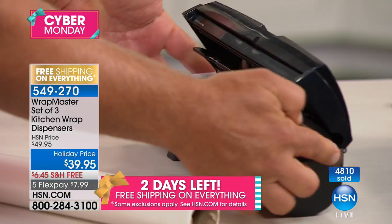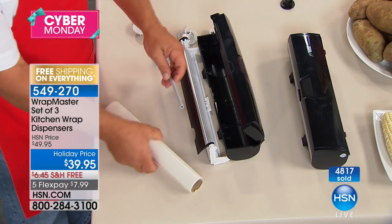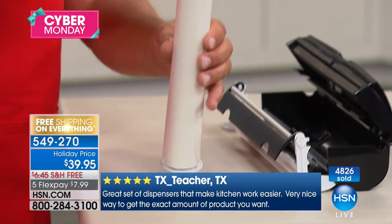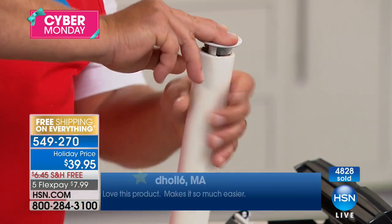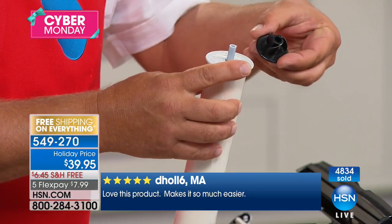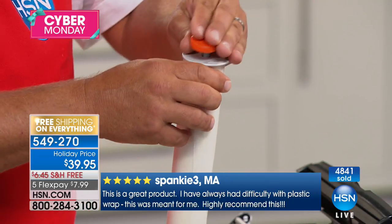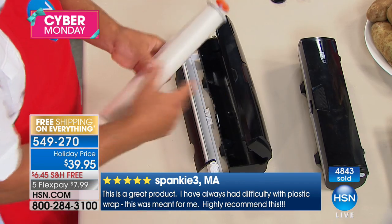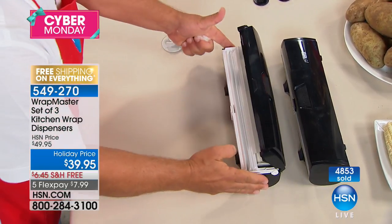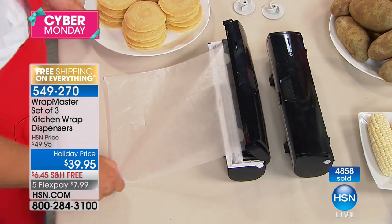On either side there's a little tab — push in on that tab to open the cartridge. There's a rack the tube goes on. Slide it down over the rack, it fits on the end of the sleeve. Put the other end on, slide it down inside the tube. It doesn't matter what size — if you've got tubes with really small holes or larger holes, these are designed to fit both. You get both sets of adapters. Put the cap back on, drop it down inside the machine, pull out a little bit of wrap, close it up, snap the lid shut, and you're ready to roll.